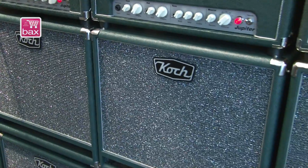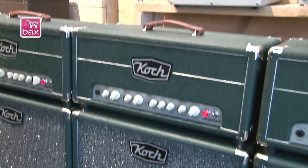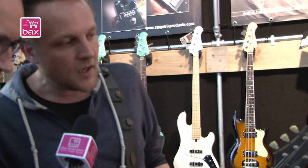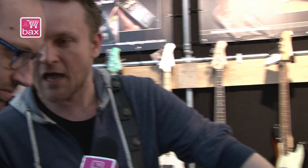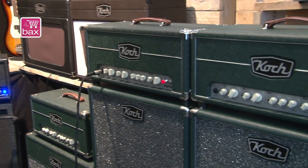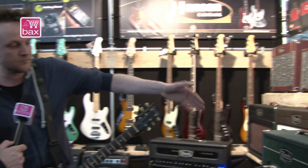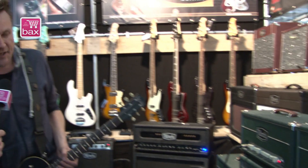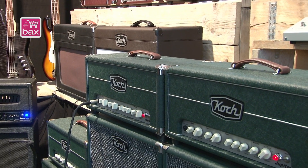The cabinet produces sounds really well — impressive cab. I'm going to quickly demonstrate the amp. This is the clean channel connected to the two cabinets — two 1x12 cabs underneath. The amp is pretty neutral, no tone control used, everything is centered in the middle. Let's listen to it quickly.